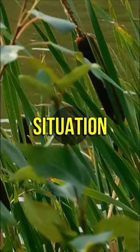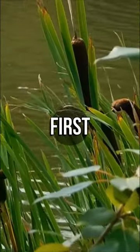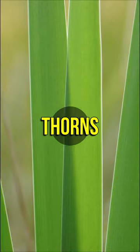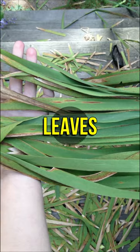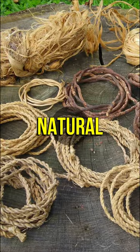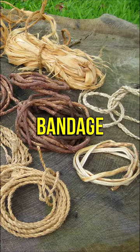In a wilderness survival situation with limited resources, you can create a cattail bandage by first gathering several cattail leaves. Carefully remove any thorns or sharp edges. Lay the leaves flat, slightly overlapping, and then fold them in half. Use cordage or natural materials to secure the folded leaves, forming a flexible bandage.